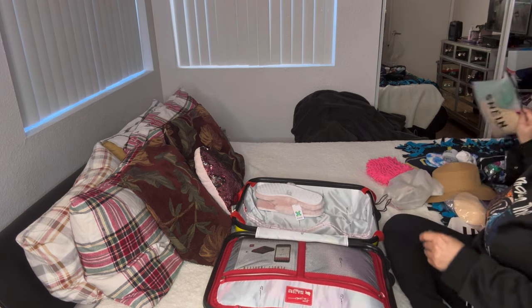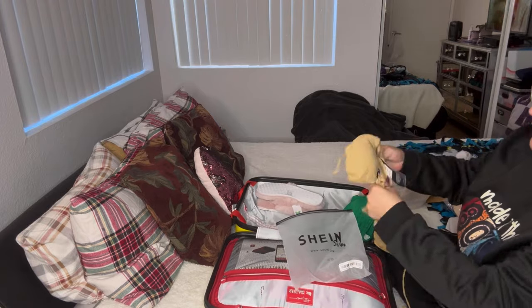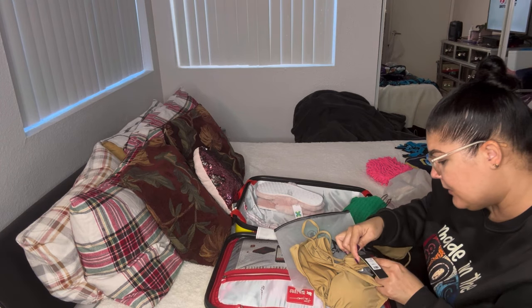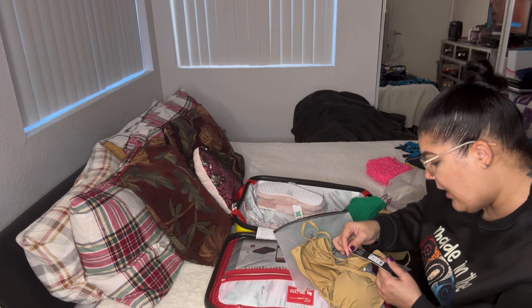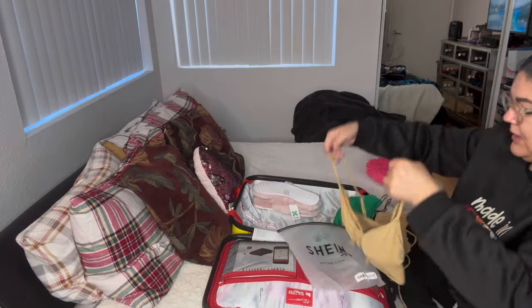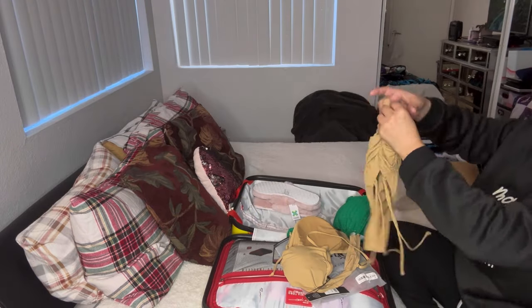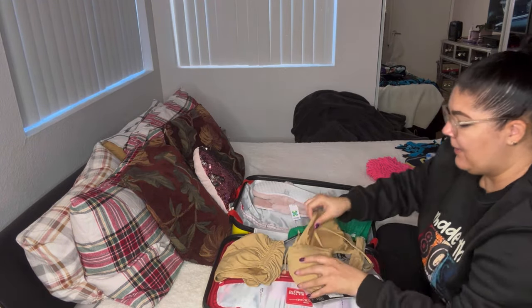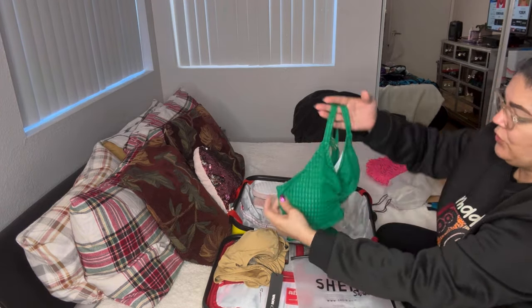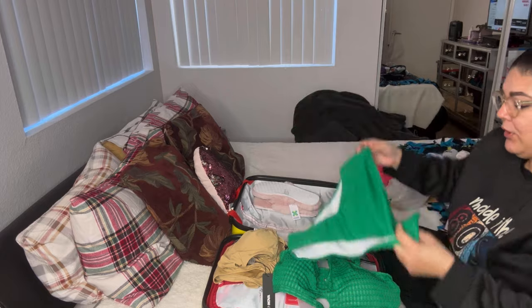Let me show you guys my bathing suits. I showed this one in a small haul on my Instagram — it's called the Señorita Margarita Rose two-piece bikini, tan, size 1X, from Fashion Nova. It's so cute — it has a tie you can adjust, an adjustable back and front, and it's a long bikini. The bottoms are high-waisted. And I got this beautiful textured green bikini from Shein with a metal piece and adjustable keyhole top — also high-waisted.